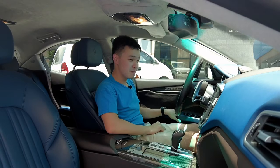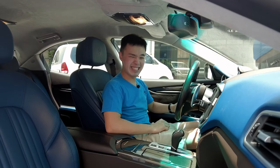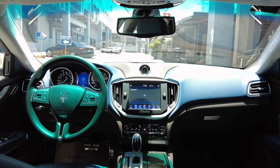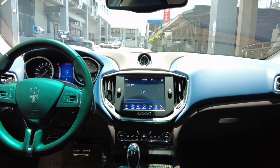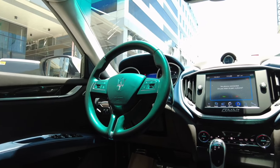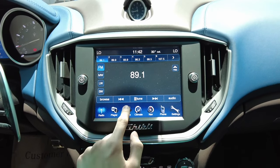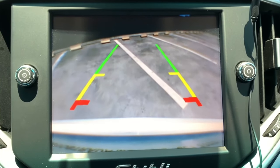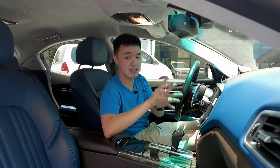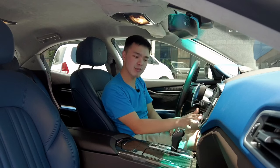Inside the Maserati Ghibli — first, let's check the door thud. It sounds very similar to the German counterparts — really good. Starting the car up, you hear that nice exhaust rumble. Inside the cabin, this is where it gets a little bit of a mixed bag. The dash is soft-touch leather, two-toned, with really nice stitching — definitely hand-craft level. You get a really nice clock in the middle. The screen is decent, but the reverse camera is a bit low-res, and the bezels around it look quite thick and dated by today's standards.